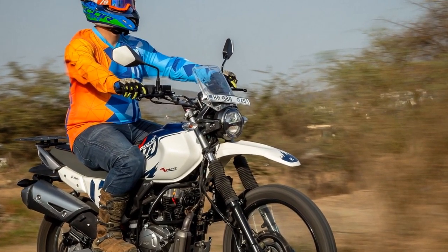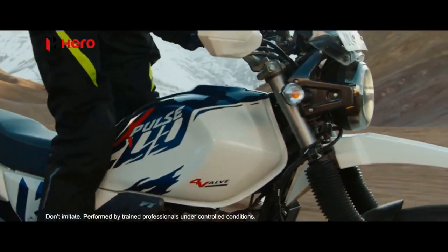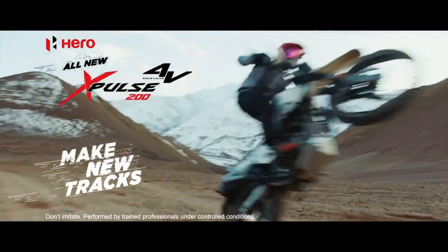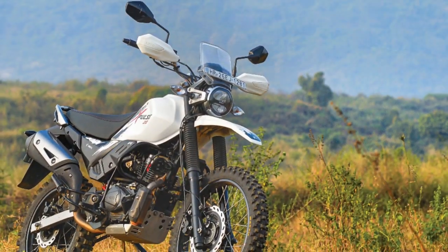Ride and Handling: On the road, the Hero Xpulse 200 feels nimble and easy to handle. Its upright riding posture and wide handlebars provide excellent control, making it a comfortable companion for city commutes. The bike's lightweight frame aids in maneuverability, allowing riders to effortlessly navigate through traffic.